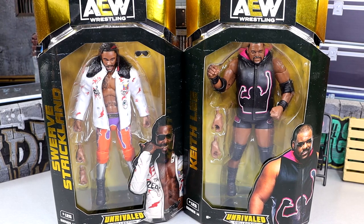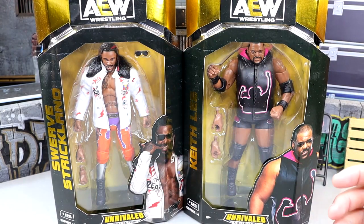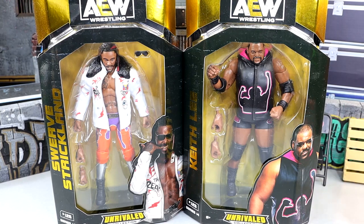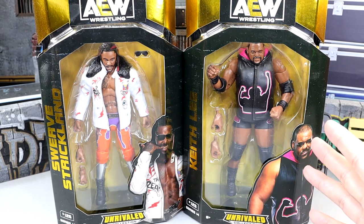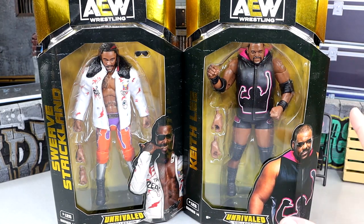We were robbed of that feud. But I'm intrigued with these. I know a lot of people are going to be excited for Swerve Strickland — big time AEW Championship match just the other night at Revolution was an impeccable match. And then Keith Lee, no stranger to action figures. We actually have quite a few from Mattel, which we are going to compare to this figure in this video.